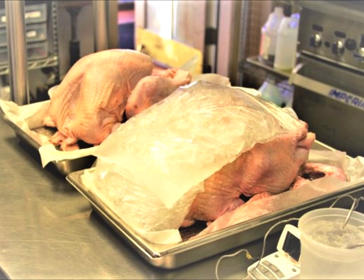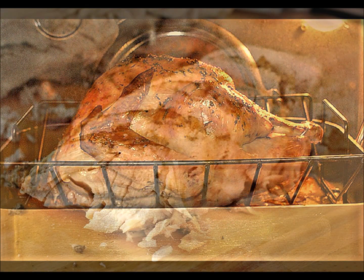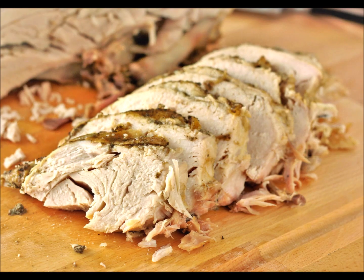Here's a quick tip: while letting the turkey rest, drape a bag of ice over the turkey breast. This will keep the white meat cold while the dark meat, which cooks slower, firms up a little. This reduces the risk of the breast overcooking before the thighs come to a safe temperature.